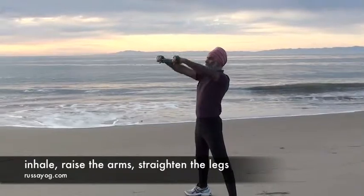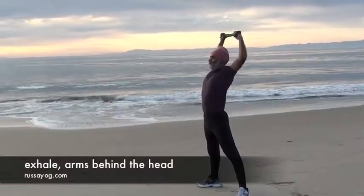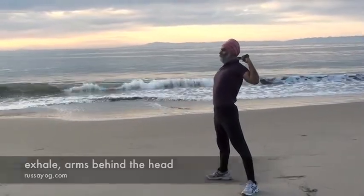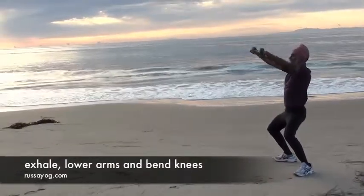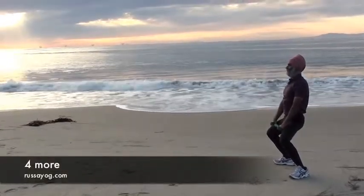Inhale, reaching the arms up as you straighten the legs, stretching overhead. Then exhale, bringing the dora behind the head, keeping the head straight. Inhale, stretching up again. Exhale, bringing the arms forward and down as you bend your knees. Repeat four more.